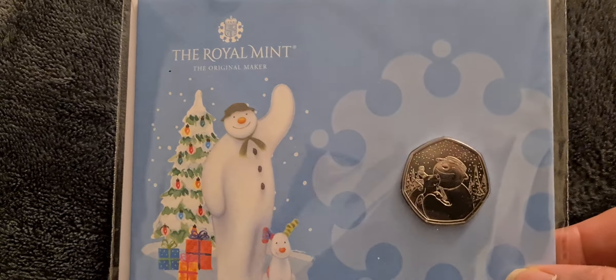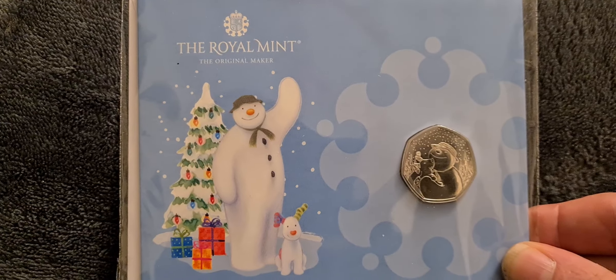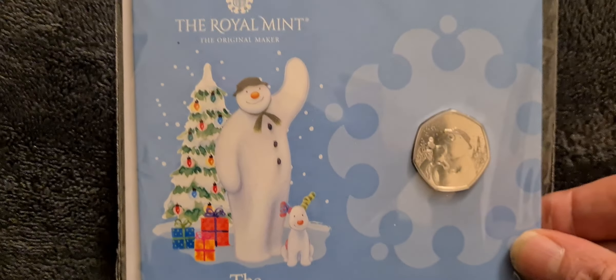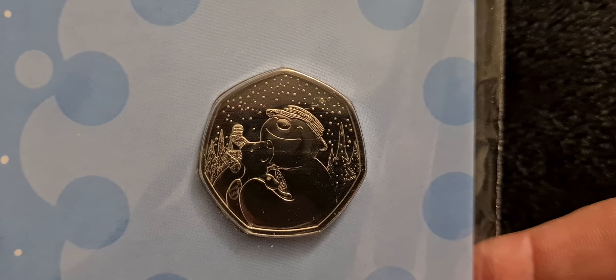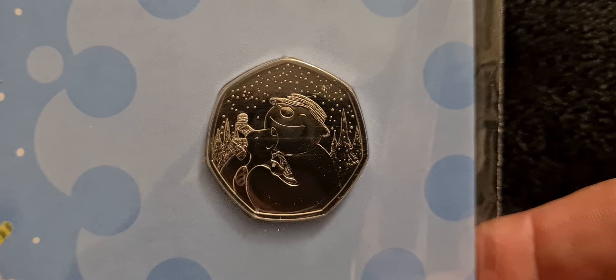It comes in standard form, non-colour, and there is also a colour version. This year, rather than having the snowman and the little boy, they have the snowman and the snow dog. It comes in rather nice packaging, and if we have a little look at the coin, there's the design — this year you've got the snowman holding the dog, so a really nice design.